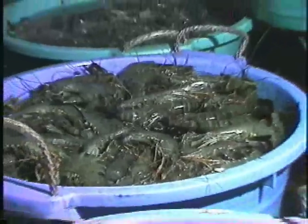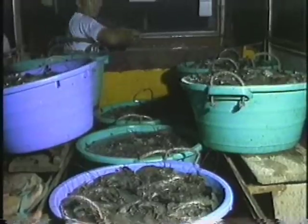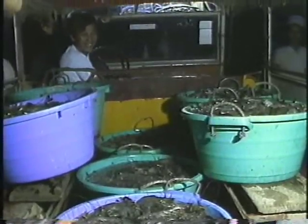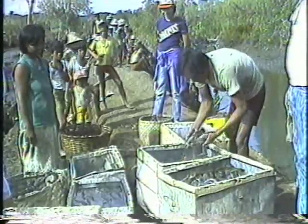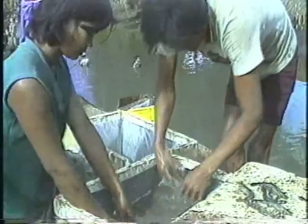Shrimp farming can therefore be a rewarding experience to the would-be farmer. With sufficient capital and proper management skills, the culture of these high-value products can provide a profitable and steady source of income.